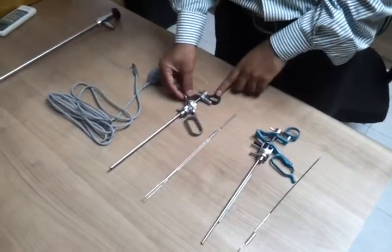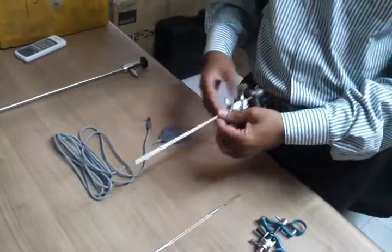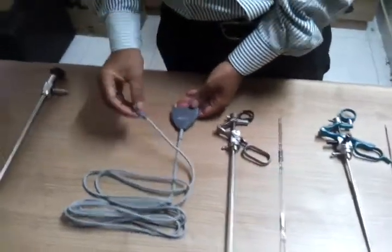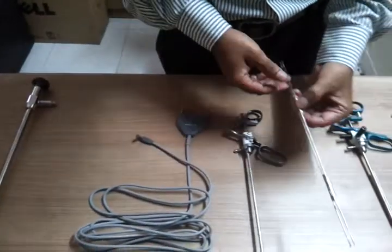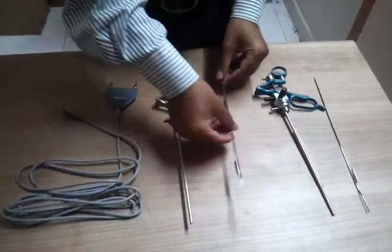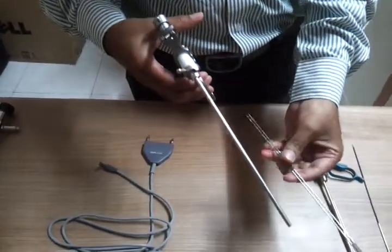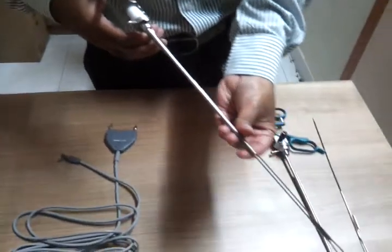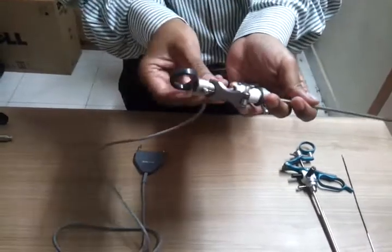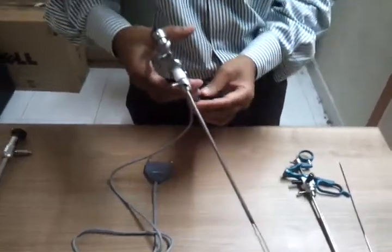Here I am going to show you how to convert a Karl Storz double stem monopolar working element into bipolar. This is an Allen bipolar HF cable, and this is a bipolar loop similar to the Karl Storz design made by Allen. We will be converting this double stem monopolar into bipolar just with simple wire and loop replacement.